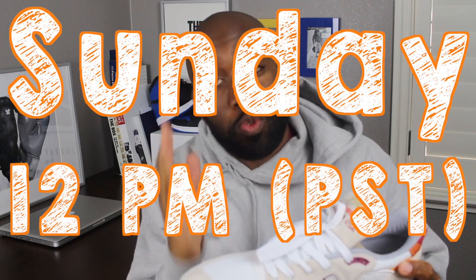Speaking of on feet, you'll see the on-feet on Sunday at 12 p.m., so make sure you guys stay tuned for that. The color combinations always catch me when it comes to sneakers, and if you've seen my previous reviews, I usually like shoes that are simple but have enough color to make them a little bit edgy.